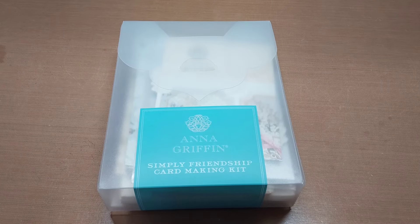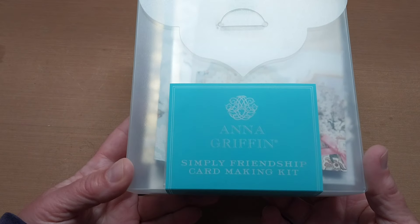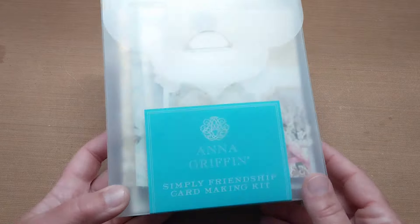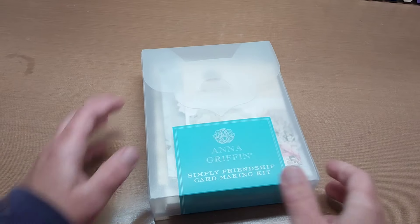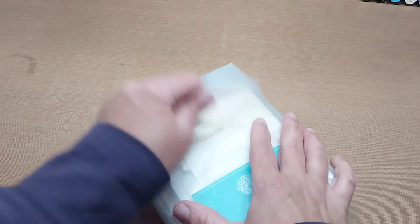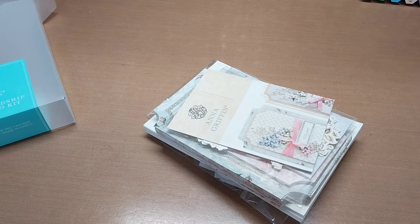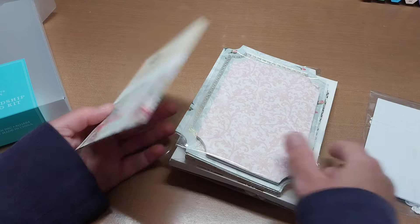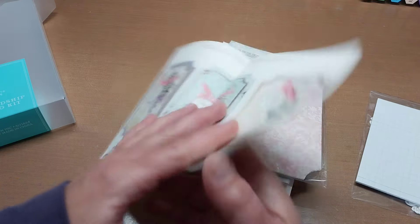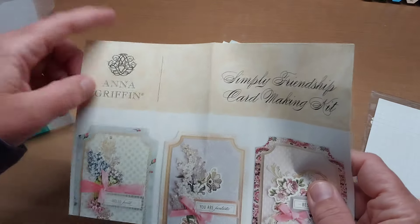Hello, welcome back to Fun Time Crafts 24/7. This is a let's make video and what we get to play with today is the Anna Griffin Simply Friendship Card Making Kit. I thought what we could do is use it as is, just use it as it comes, let's make some cards. I also thought about turning this into an album, so I'm only gonna make one or something, and we'll keep an album idea in mind.